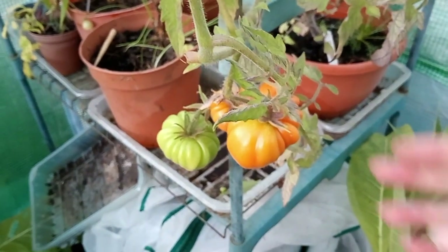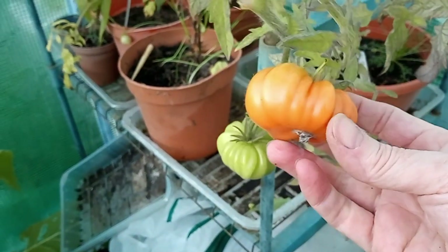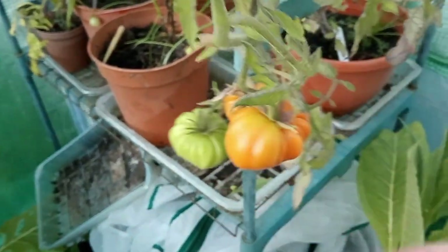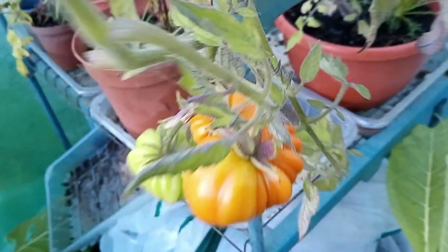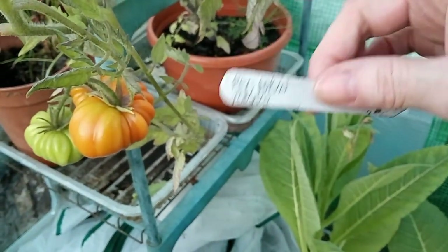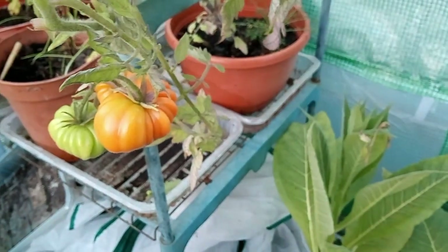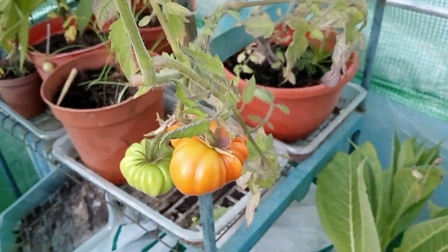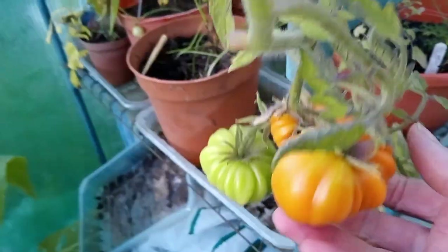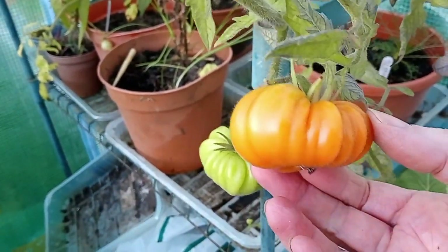I've just found a slight problem. This is definitely a beefsteak tomato, which I've never had any success with, but that's not the point. The point is I've labelled it red robin, which are the little tiny tomatoes like a tumbling tom. So yeah, definitely a labelling error there. That's definitely not red robin.